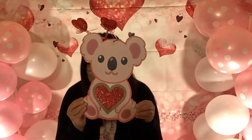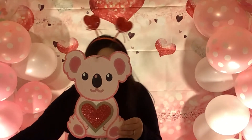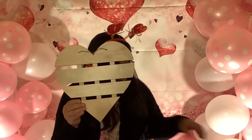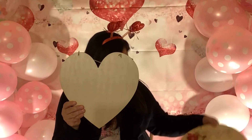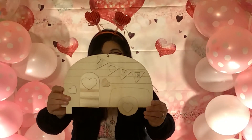First, I purchased this Koala decor — isn't it adorable? I really like this. I also purchased this heart that has wooden slats on it. And I found this decor that says 'love' — it looks like a little camper.